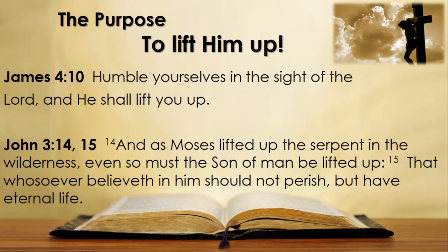James 4 verse 10: 'Humble yourselves in the sight of the Lord and he shall lift you up.' Are you perhaps feeling down, despondent, without hope — especially in this time of lockdowns and viruses? Well, fill your life with Christ through the Holy Spirit and let him wrap his coils around you so that he may lift you up. But there is a second lifting up that needs to be done, and much more important than the first.